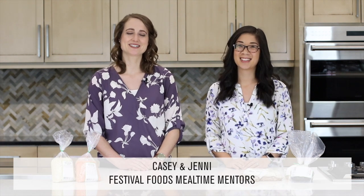Hey there, I'm Casey and this is Jenny, and we're two of Festival's meal time mentors. This video is part of our Head Over Meals video series where we're sharing weekly challenges to inspire you to eat well in the new year. And this week's challenge is to try something new from the bulk bin.